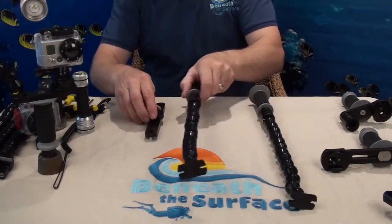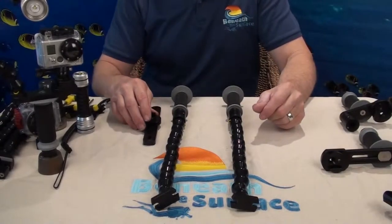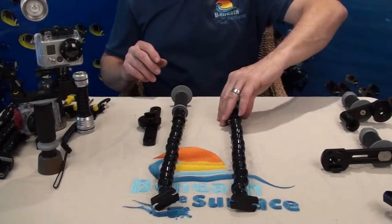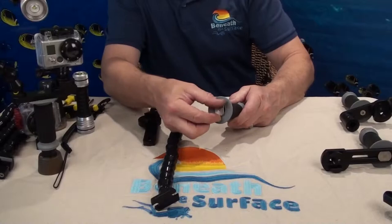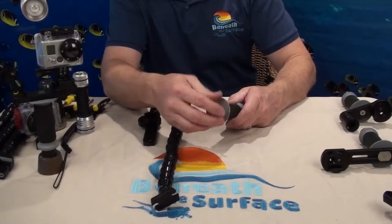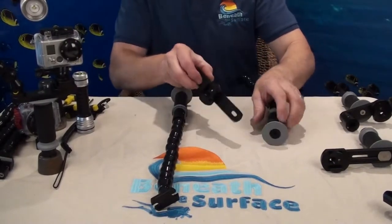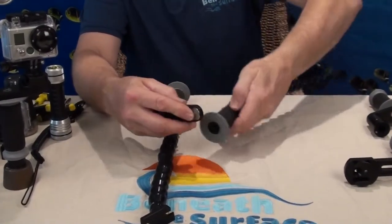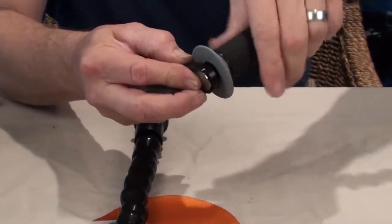These are the three parts that come in the package. There are no real tools necessary to assemble a GoPro tray. You just need to take out the tray connection screw that's in the bottom of the handle, then take and put that through the bottom of the tray, and then screw the handle onto the tray.